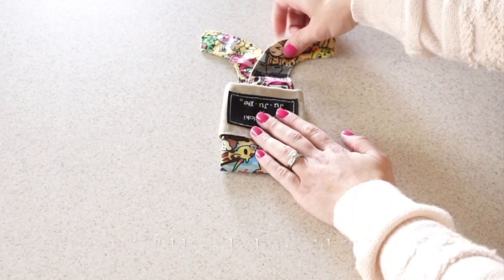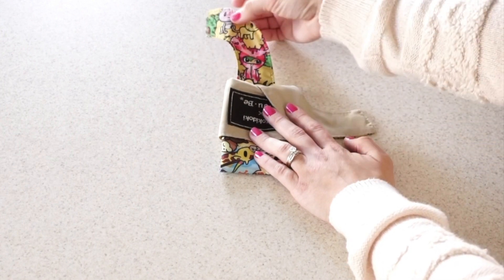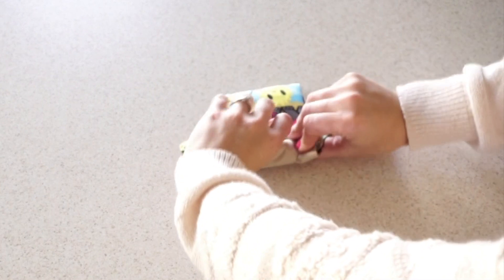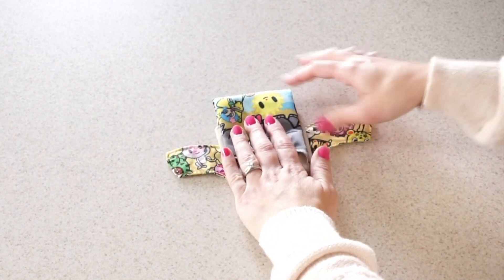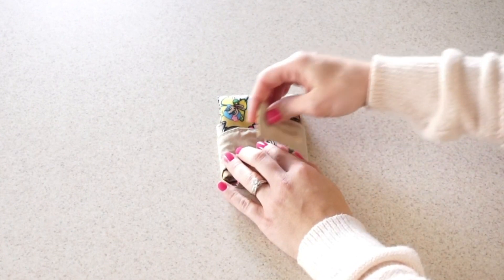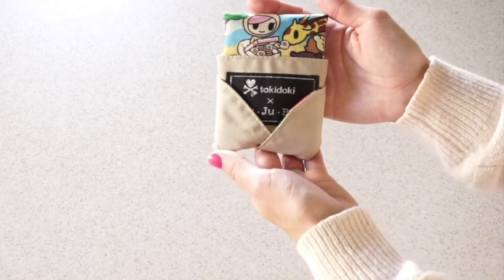Then you're going to take this strap here and fold it over this. And then you're going to take this strap here and fold it over that side. Then you're going to flip it over and put this one here and this one here. And there you go — that's how you do the cute style.